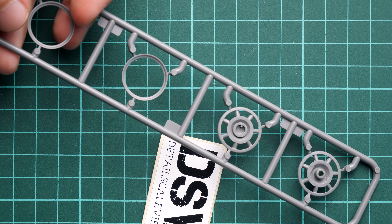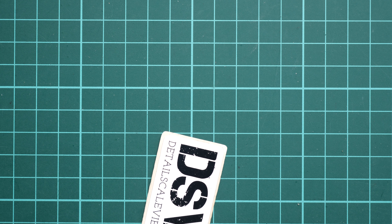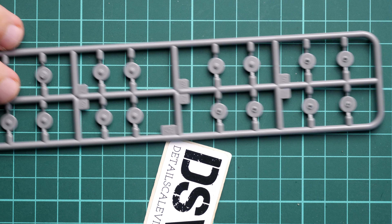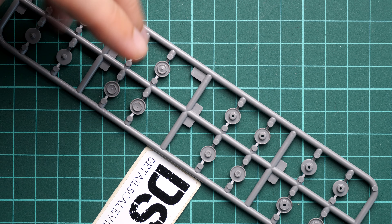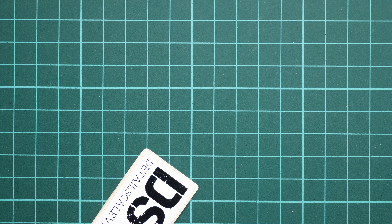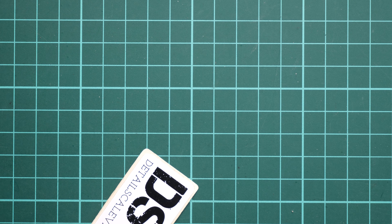Next we continue with the idlers, which are also coming on two sprues — again a combination of several parts, and again we have guiding elements inside which will help you with proper alignment so you don't have to keep track of how the spokes are aligning. Next we continue with the tensioners, coming on four identical sprues. They have nice external features, and it might be worth painting them before installing the tracks. By the way, we have another type of idler depending on the version of the tank you choose.